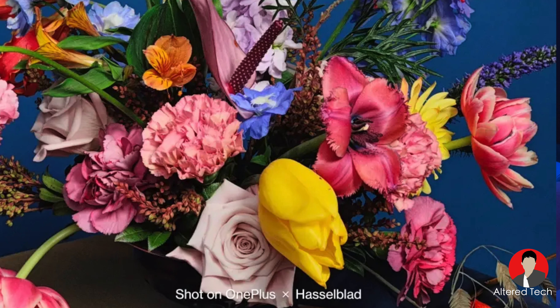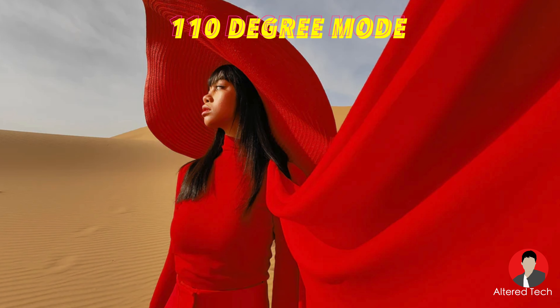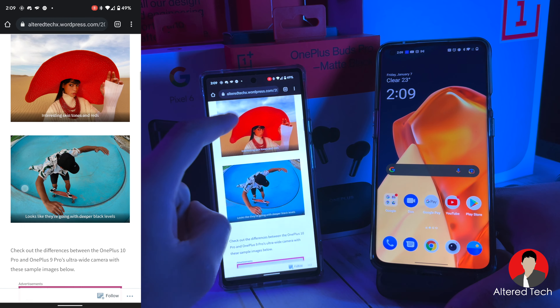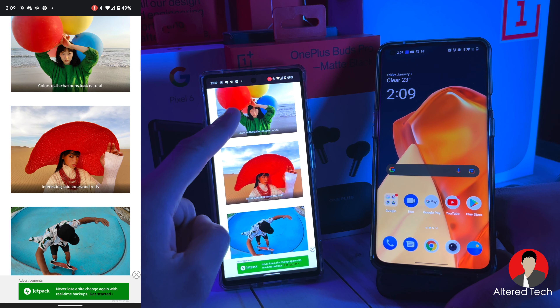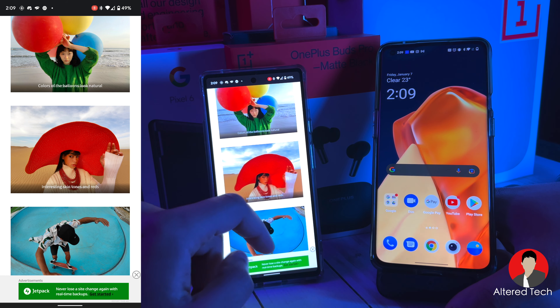For the second image, they went with a red hat and someone with a brown skin tone, with a red necklace. That red on the hat is very, very popping. For the third image we have the ultra-wide camera — the first two were likely shot with the main camera or telephoto, possibly portrait mode.